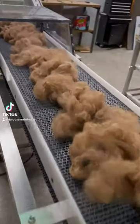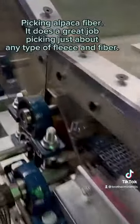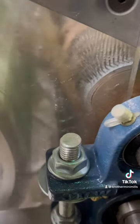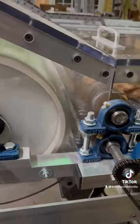Brother Power Picker — picking alpaca fiber. It does a great job picking just about any type of fleece and fiber. It opens up the fibers and prepares them for the next stage of processing. You can see how much it opens them up.